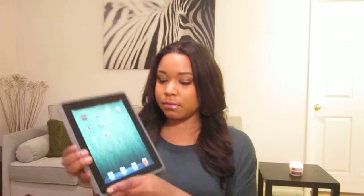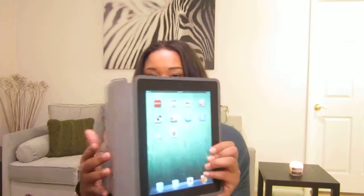My last favorite is my iPad — I got the iPad 2 for Christmas and I've just been using it so much. I have the smart cover on it too. That was all my favorites for this month!